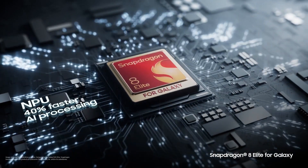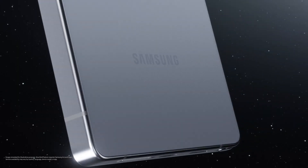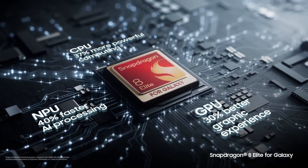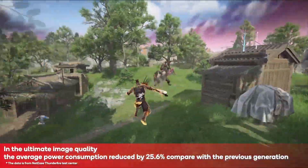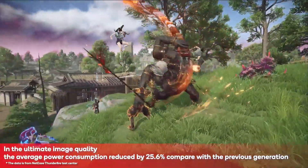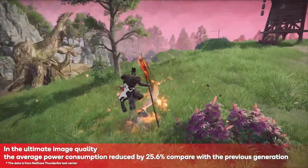Notably, the Snapdragon 8 Elite for Galaxy, featuring the upcoming Galaxy S25 series, offers a performance boost with CPU frequency of up to 4.47 GHz, higher than the standard Snapdragon 8 Elite's 4.32 GHz. This version is expected to deliver enhanced power, further differentiating the flagship S25 series from Samsung's foldable range.